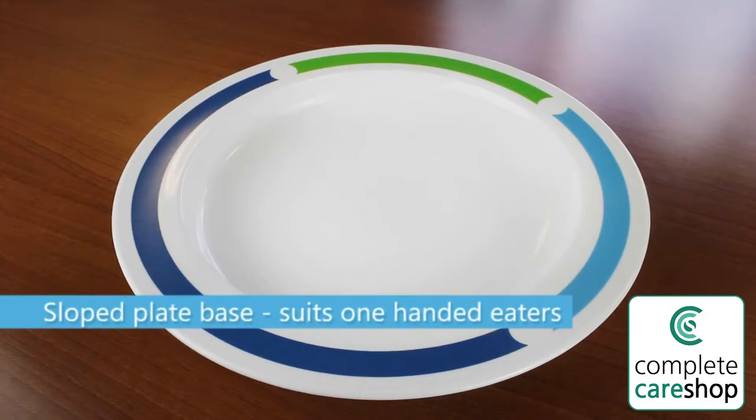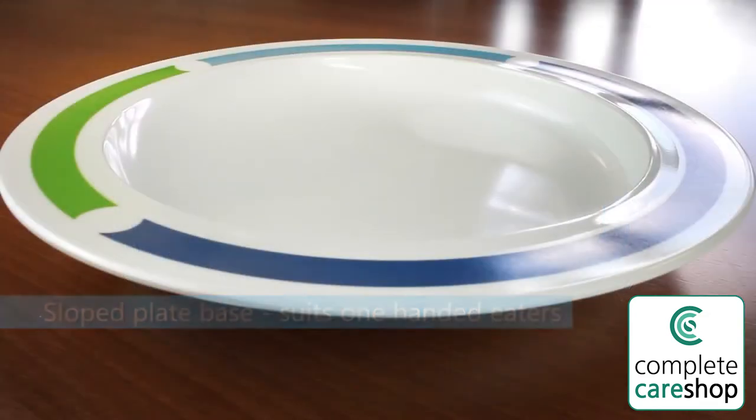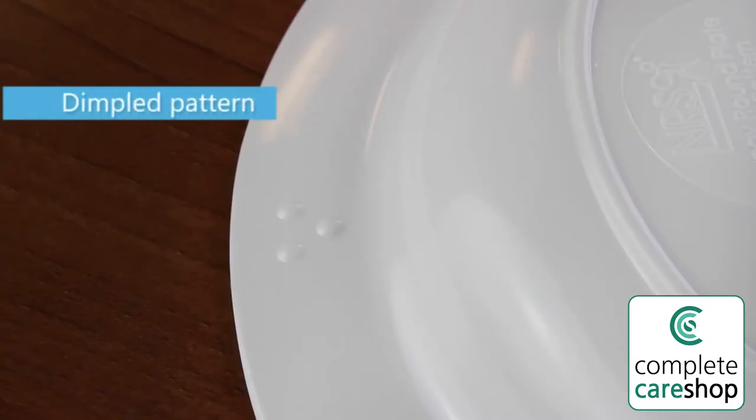This large dinner plate has a slightly sloped base that makes it ideal for people who eat with one hand. The dimpled pattern on the underside of the plate indicates the location of the curved lip.